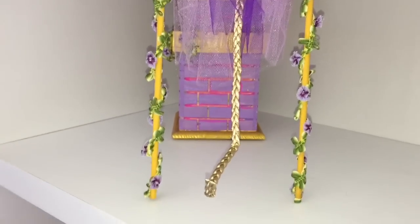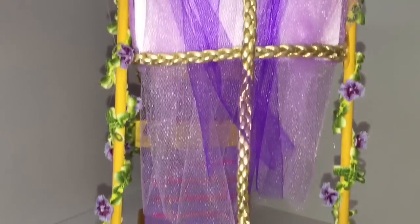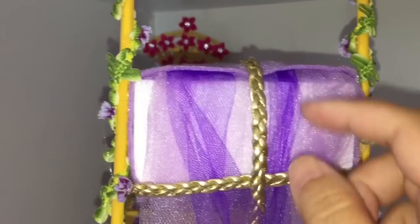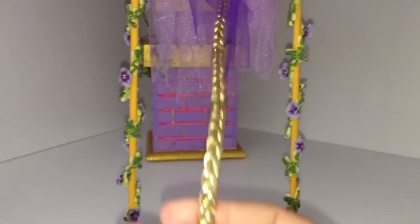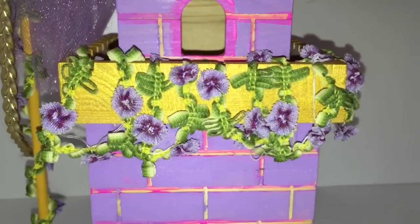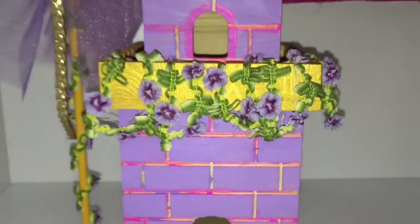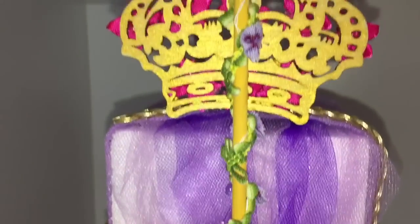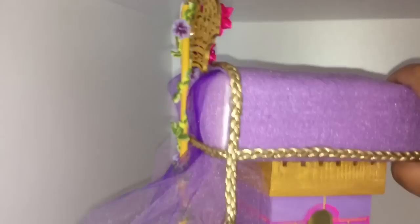Then I hot glued the bed to the tower, and hot glued two of the poles to the side away from the tower. Then I hot glued a length of gold cord down the middle that looks kind of like Rapunzel's braid, because in order for Holly to get up into this bed she's going to have to climb up that braid. I finished the tower off with the vines, and then hot glued the third dowel rod to the other side to make her a headboard — quote unquote headboard — with that crown.